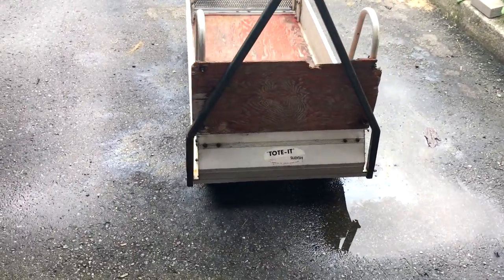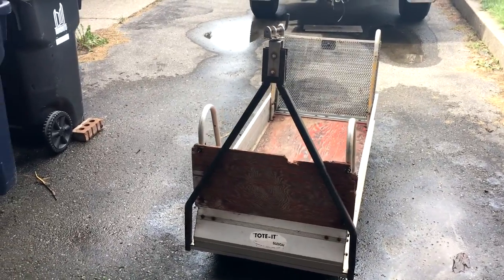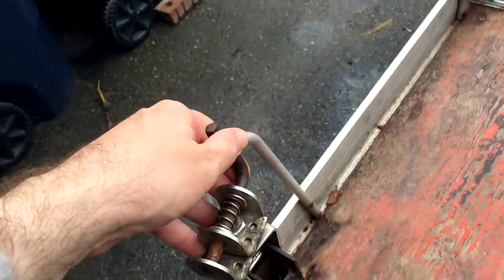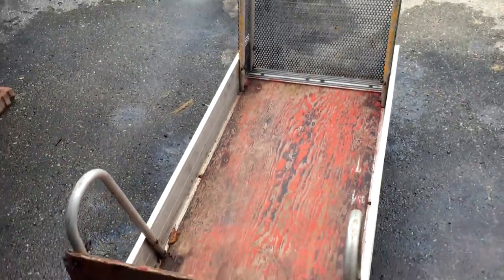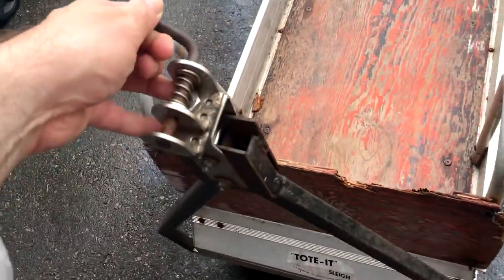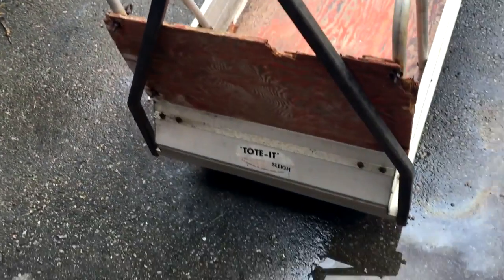I picked up this neat little sled, skidoo, sleigh — something to tow behind your snowmobile. I'm gonna use it for maple syrup or maple sap hauling this coming season. It's a unit from the 60s, late 60s, early 70s, I think.